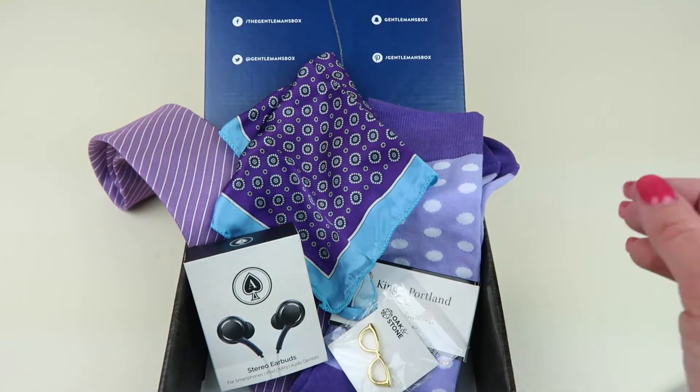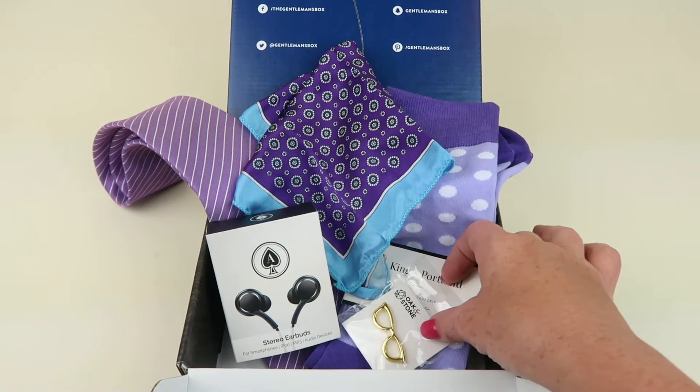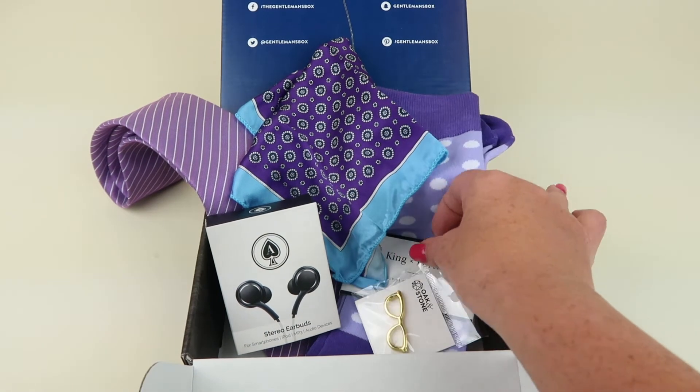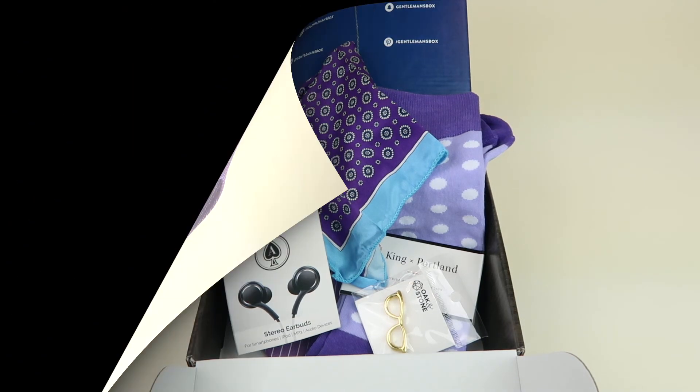Here's a look at everything in the box — really great theme this month. It coincides with the movie, though it's a little bit later. I love the purple colors; it's actually my favorite color. All the information is going to be down below. Subscribe, there's a coupon code, don't forget the written review, the free box list. Subscribe and ring that bell — thanks for watching and have a great day!